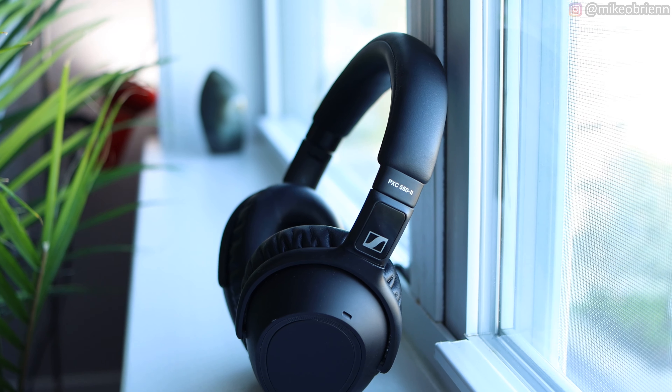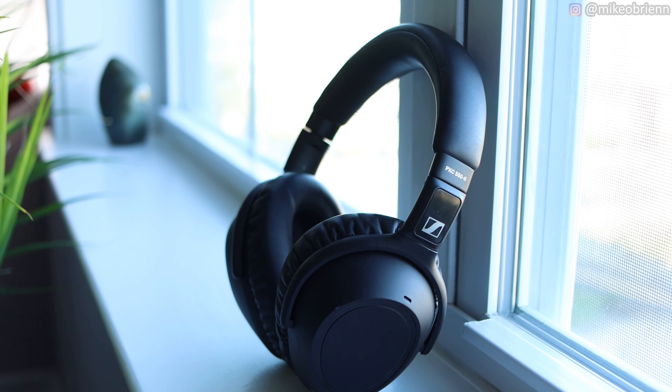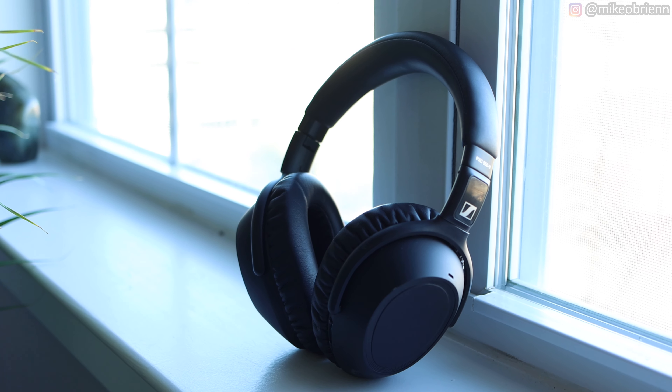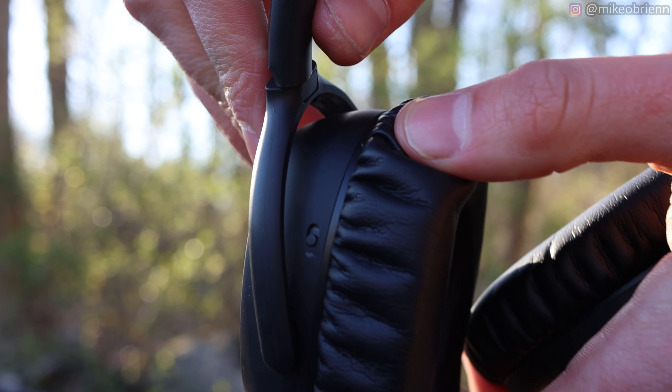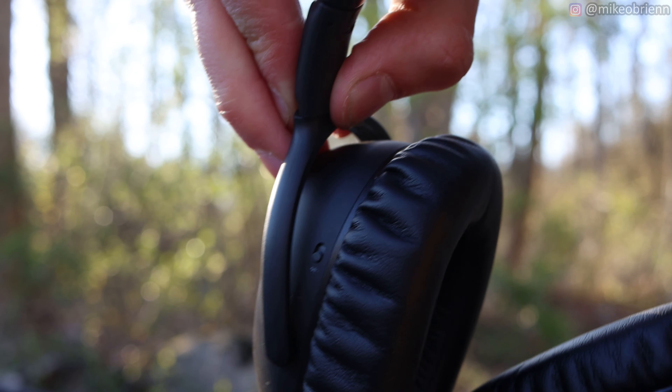Double tapping turns on transparency mode so you can hear your surroundings, but it pauses your music — you can't have transparency mode on while listening to music at the same time. Also, when you fold the headphones in at the top, there's a little hidden switch by the hinge to turn Bluetooth on or off.